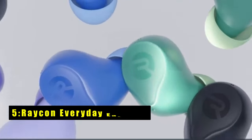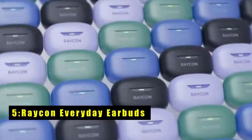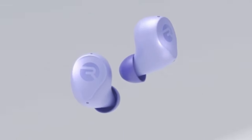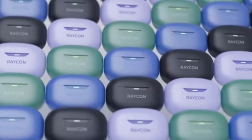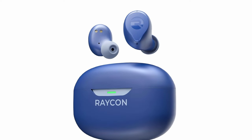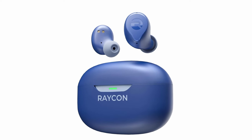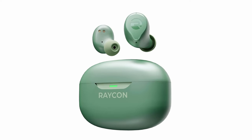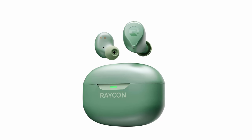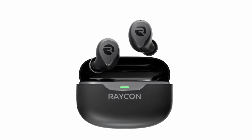At number 5 is the Rakin Everyday Earbuds. These are a great match for your Galaxy Watch 7, offering fast-charge technology that gives you 1.5 hours of battery life from just 10 minutes of case charging. With up to 8 hours of playtime on a single charge and a compact charging case that can recharge the earbuds up to 3 times, you'll never run out of power. Designed for supreme comfort, the ergonomic fit and gel tips feel like a pillow in your ears, perfect for long listening sessions.